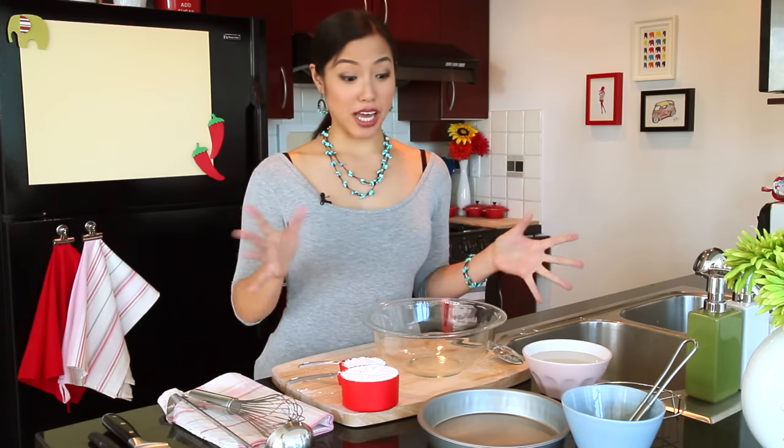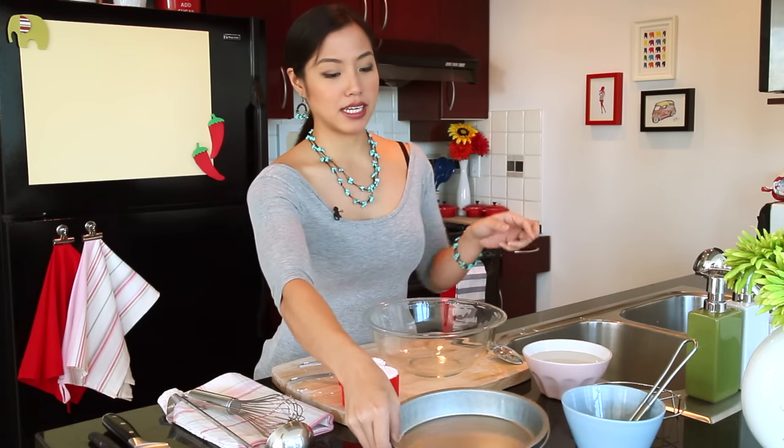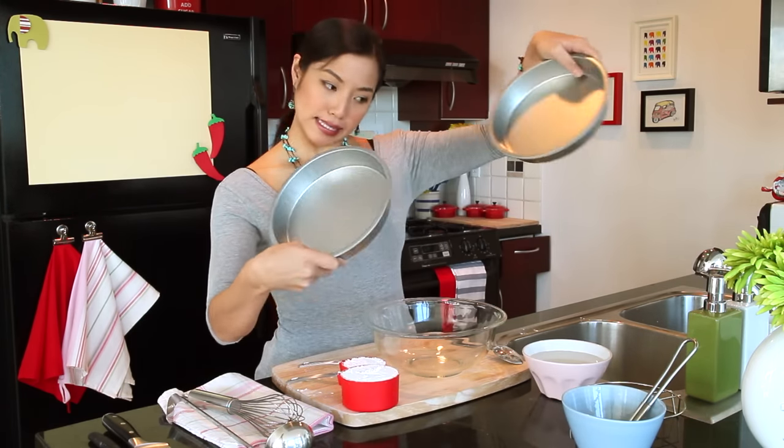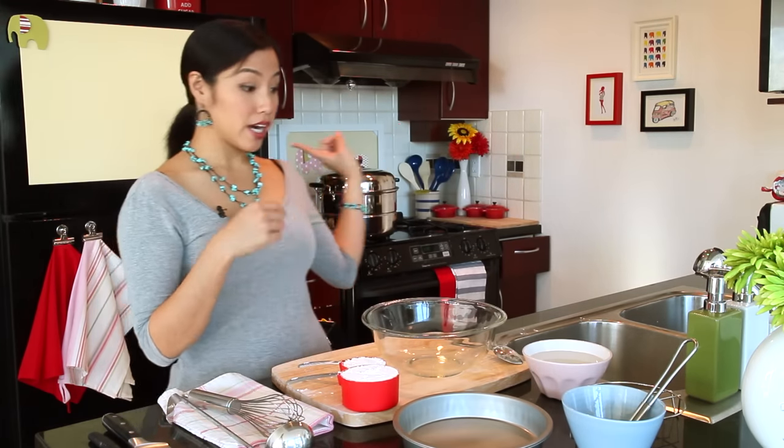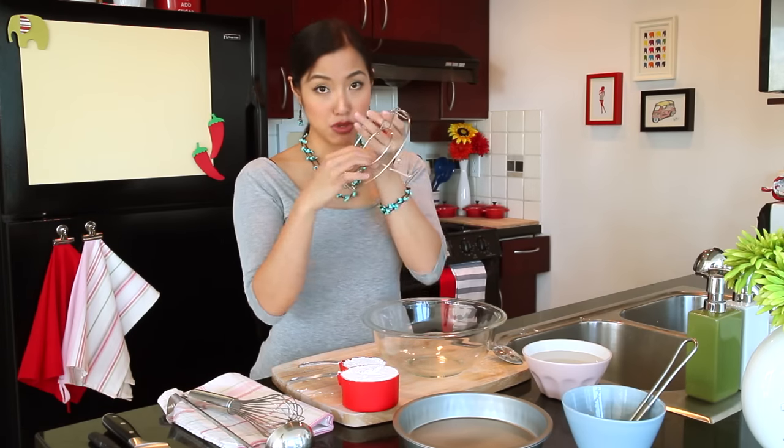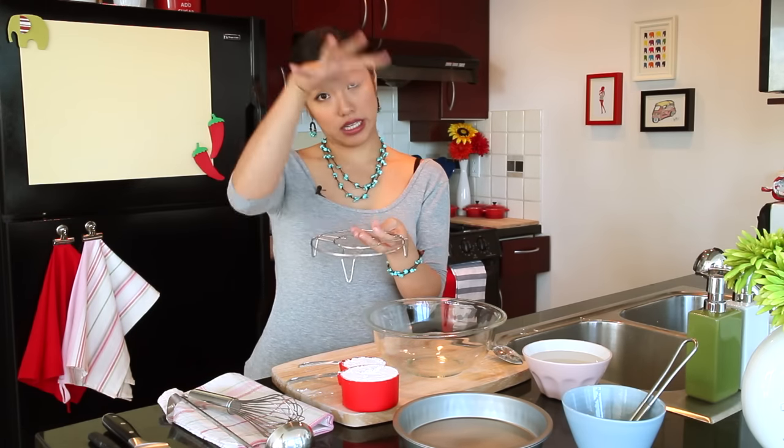In addition to that, you also need some flat-bottomed pans and a steamer rack, such as the one I've got set up over there, or you can get one of these steamer racks and just put it in a big pot that's got a lid on it.